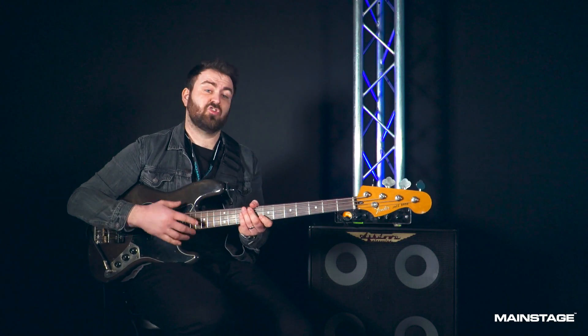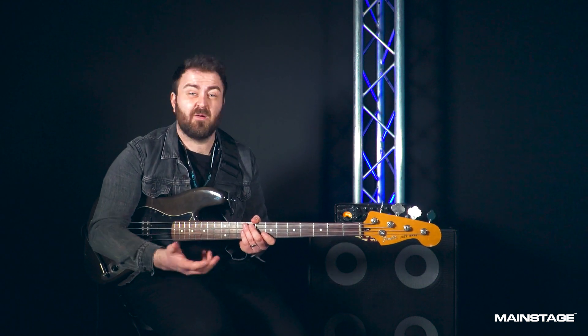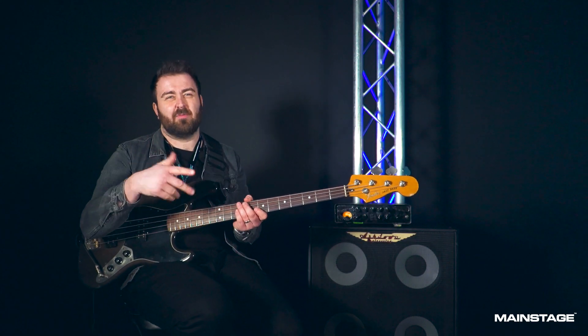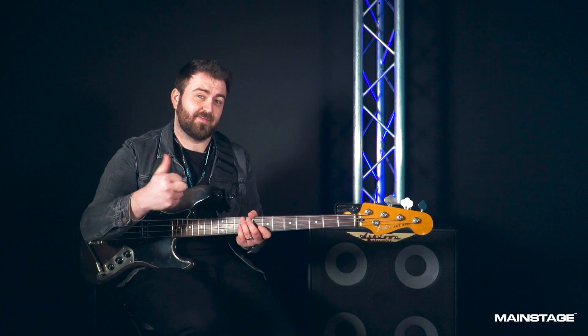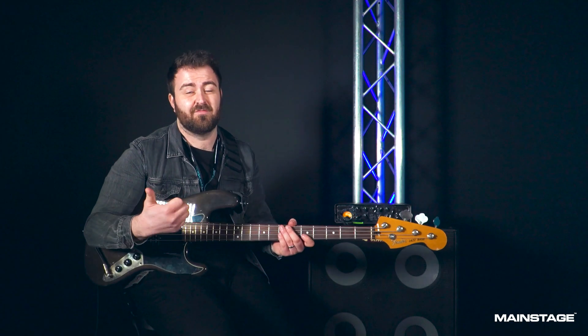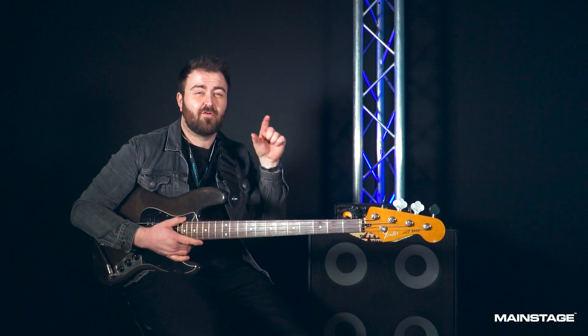Another great example which I recommend you practice at home is Uptown Funk. We all know this bass line, and although it's played finger style on the record, I think there might be a couple of slappy parts in the chorus. You can actually apply the slap technique to this already existing bass line, which makes this slap technique so fun to play and versatile — you can apply it to any already existing song as long as it fits.